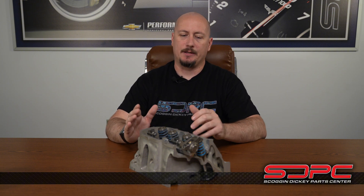Hey guys, Dane from Skog & Dickey Parts Center and we are back with another tech video. This one is going to be in regard to your valve train. This is something that we were discussing amongst ourselves during the dyno video with the 6.4 Hemi this past week, specifically about the push rod diameter on that engine.